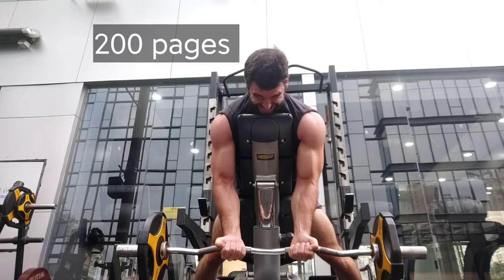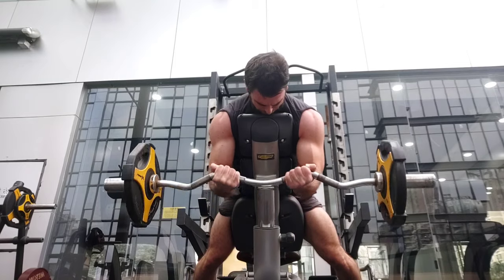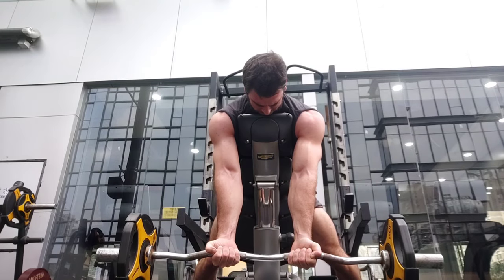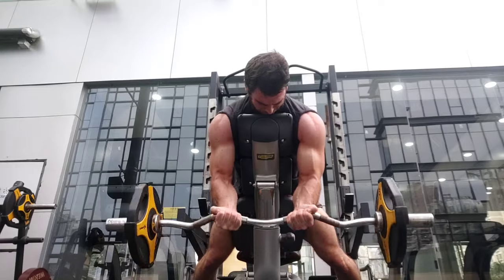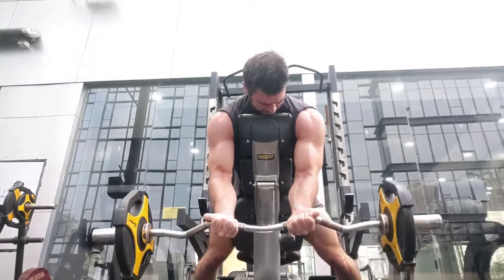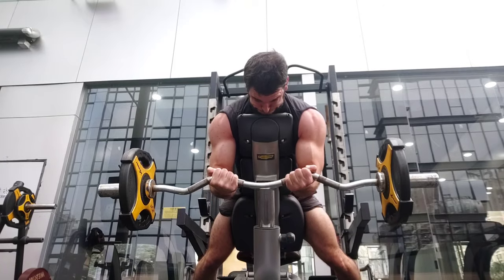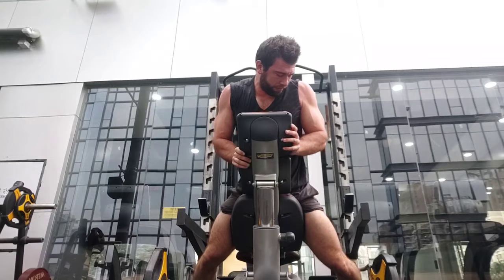Let me know: do you train beyond failure? Which exercises do you train beyond failure on, and what is your favorite way to do it? That is all for this video — make sure to like the video, it does help a surprising amount, and I will see you in the next video.